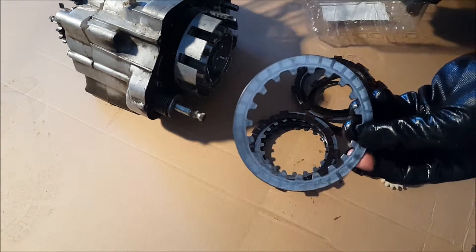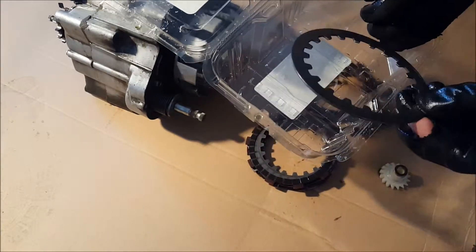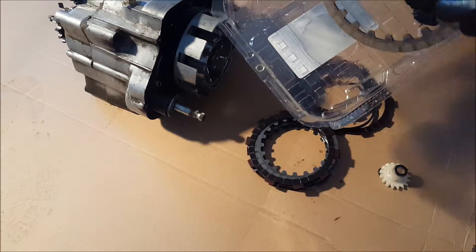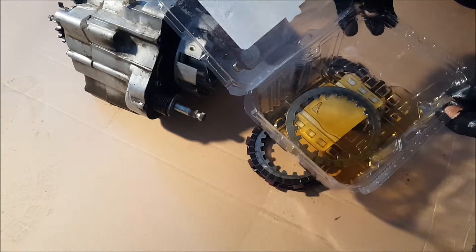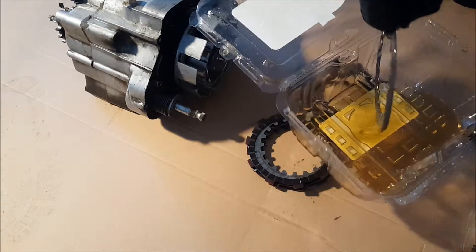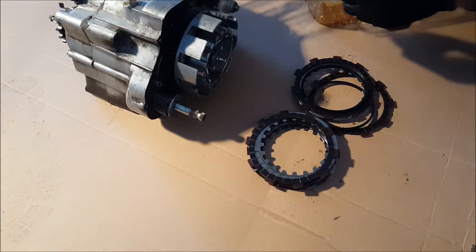For the RD200, the first plate is the clutch plate. Fill the container up with oil, dip the plate in there, let it soak, put it on, and repeat the process until we have a full clutch assembly. Take it out with your hand — don't drench it, it's fine if you just coat it. Then place it right in there.